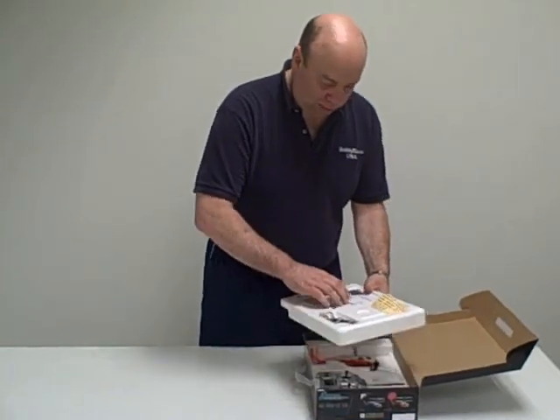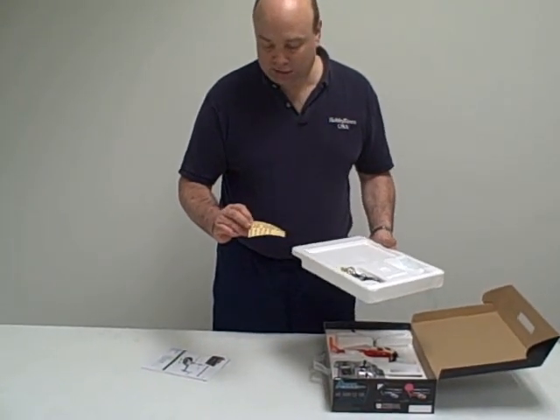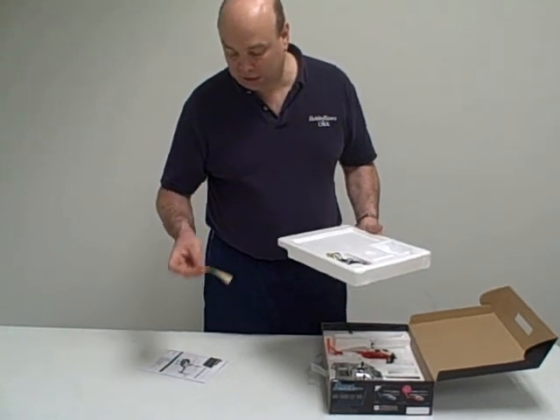So we've got a construction manual and some stickers. With the stickers you can make it a police helicopter, a fire helicopter, a rescue helicopter — all the different things.